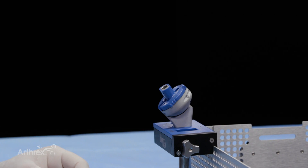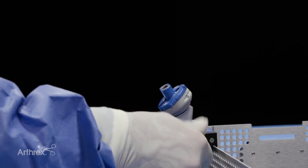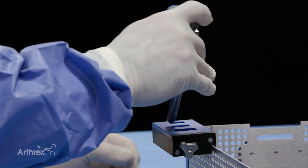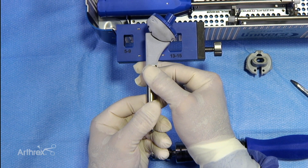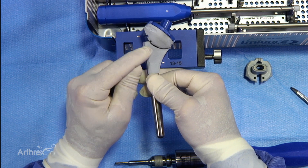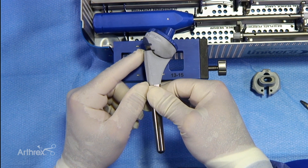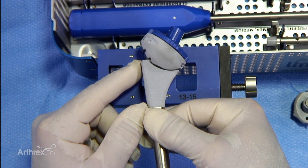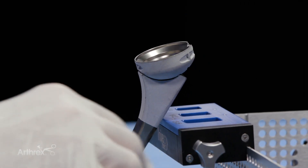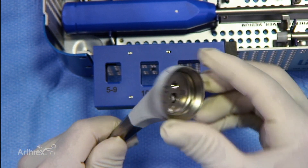Once we achieve the proper torque and tightening of the screw, we can loosen the stand, take the stem out, and carefully check to ensure we've accomplished our goal — which is to have the flange properly seated in the groove for the 135 degree inclination. We see that it's set up very nicely and secure into position. We'll take out our guide, look carefully at this, and now it's very secure and ready to be implanted in the patient.